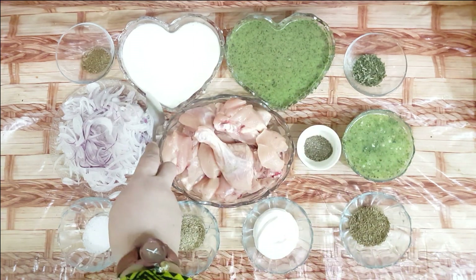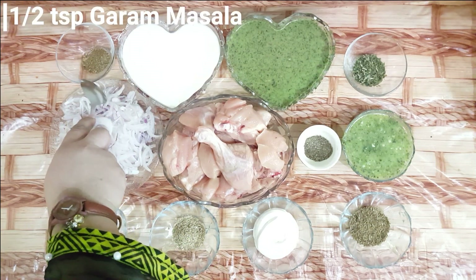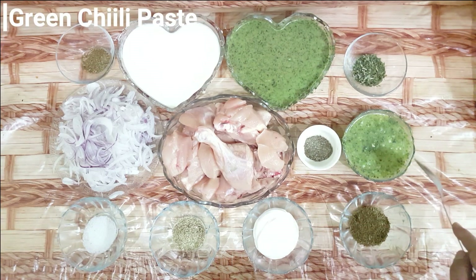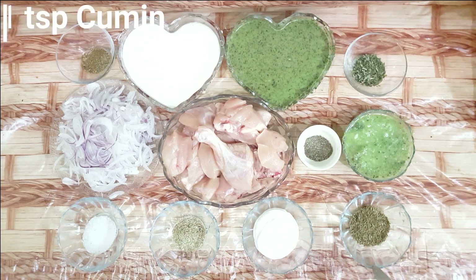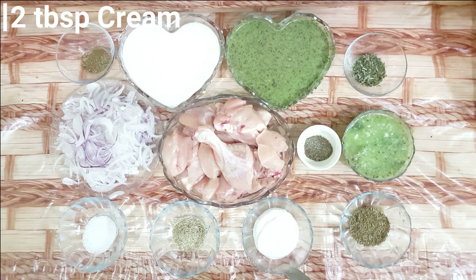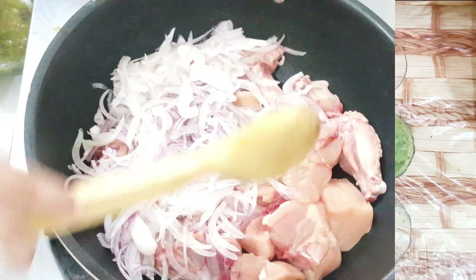I will add 1 teaspoon black pepper, 1 teaspoon zeera, 2 tablespoons cream, and 1 teaspoon salt.